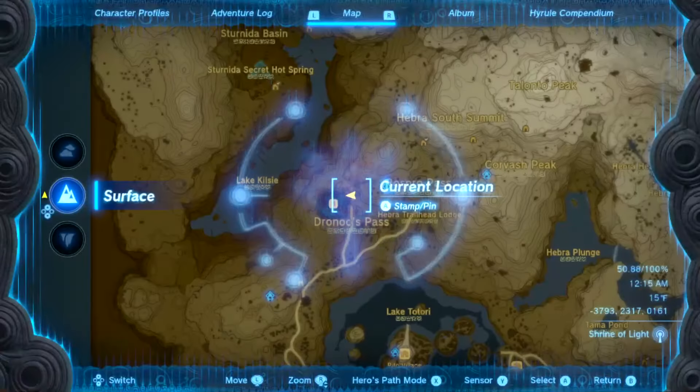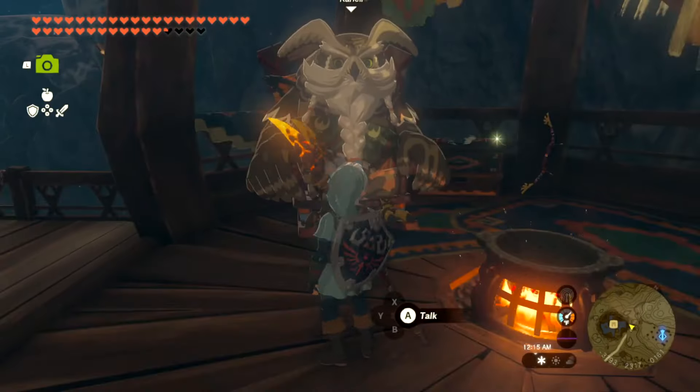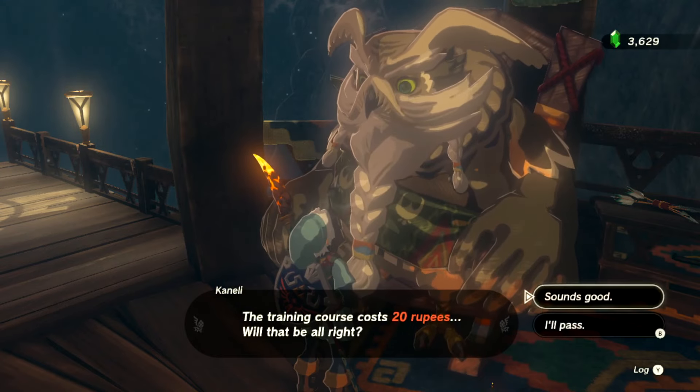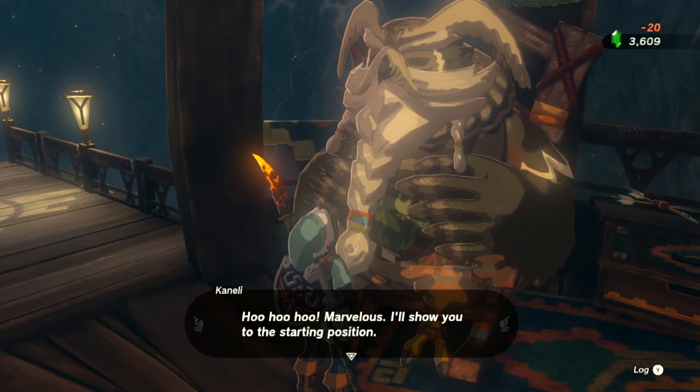Hey, listen, we're going to do the flight training right here. We're going to do the advanced rings. If this video helps you, please like it and don't subscribe to me. So we're going to do the advanced course on flight training, okay? So let's do it.